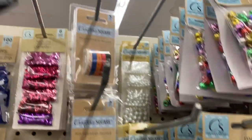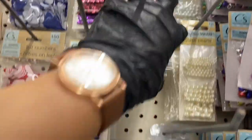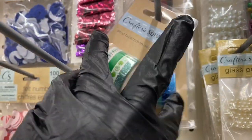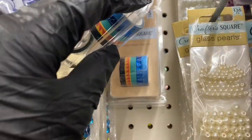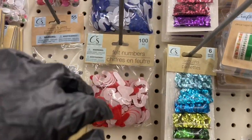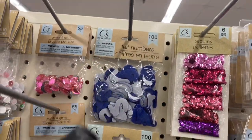Then you have the washi tape — they're all different, so you have the green, the blue, and that one. Then you have the sequins right there. I'm looking for the felt letters — these here are the felt numbers.